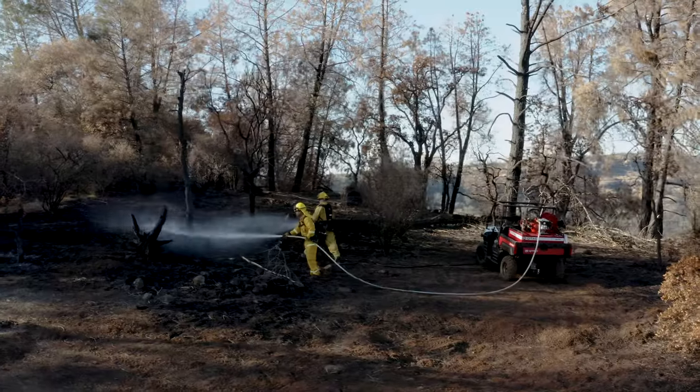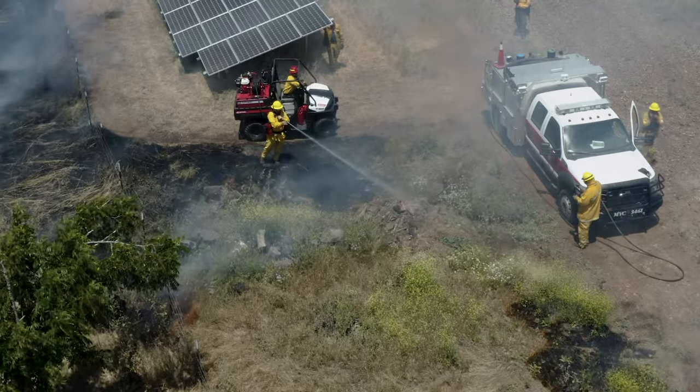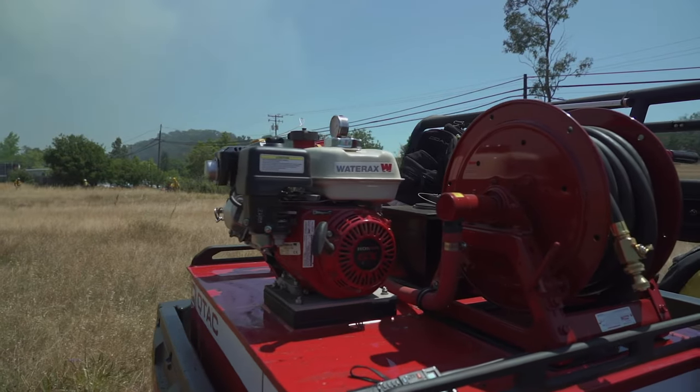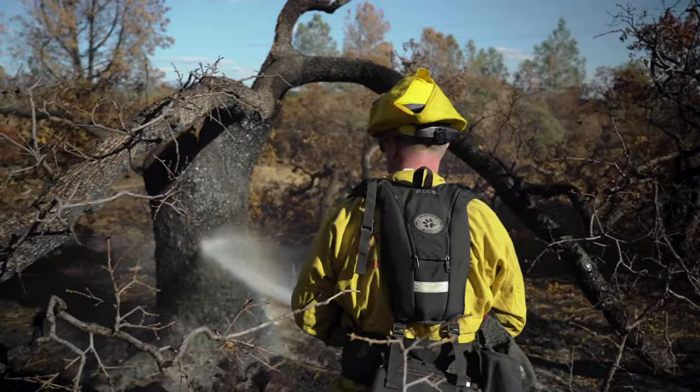As the lightest weight fire and EMS skid on the market, the Q-TAC can easily be loaded into UTVs or pickup trucks and reach remote areas that are inaccessible to larger vehicles. All Q-TACs are draft capable, and they're available with Wateraxx Versax 6 pumps, around-the-pump foam, and platforms for patient transport.